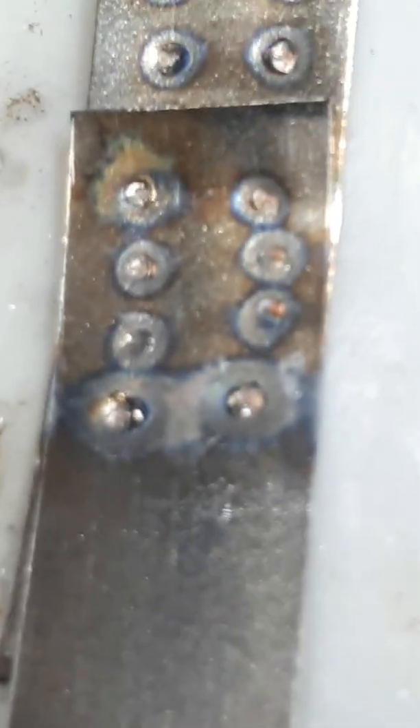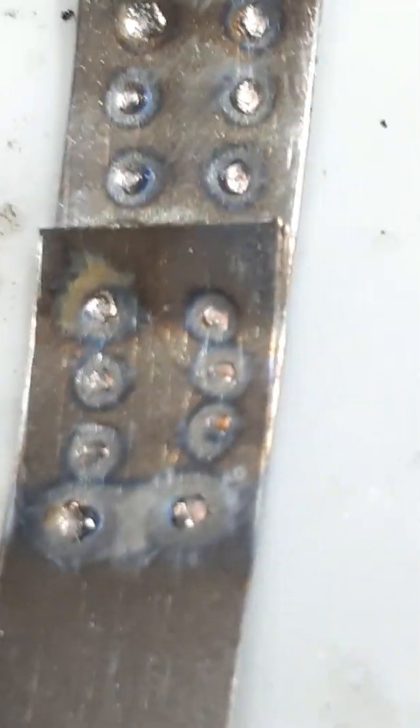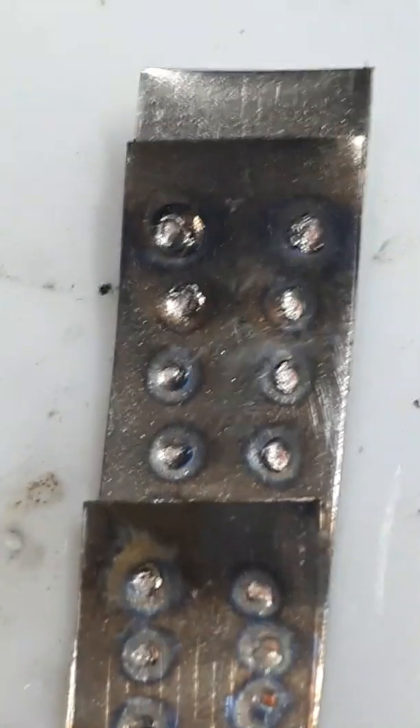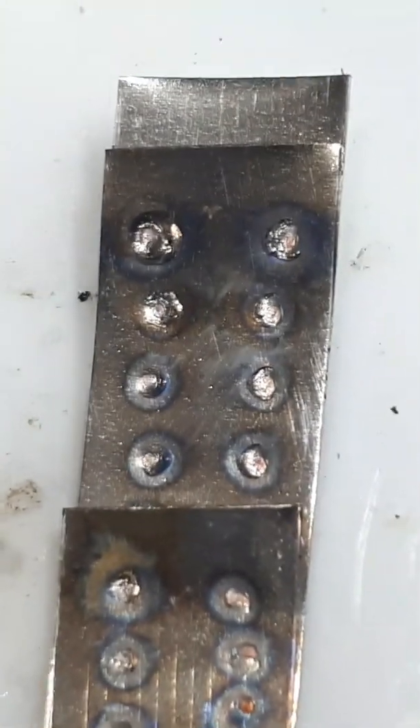Now we're back to the first slot, which is the shortest timing. As you can see, that longest timing was pretty intense. It welded all three strips together, and even the medium timing welded all three strips together. And the shortest timing gives just beautiful welds.